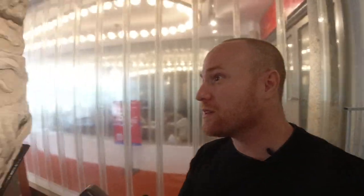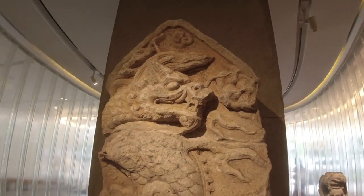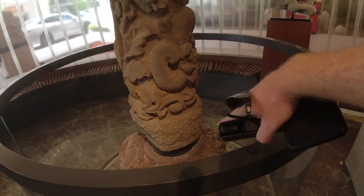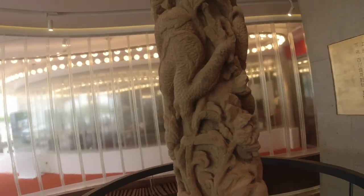Behind me you can see ancient carvings from the Ming and Qing dynasty. Over here they've got a special carving from the Yuan dynasty, and then the pole — it says Song dynasty and Qing dynasty.